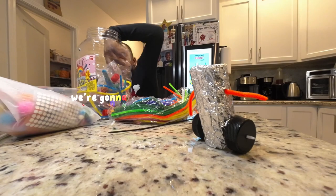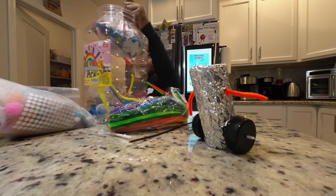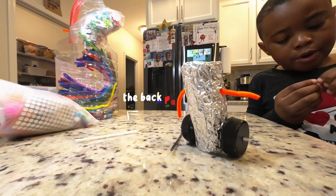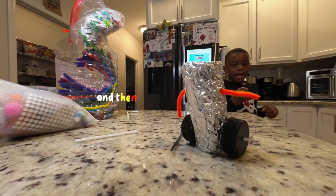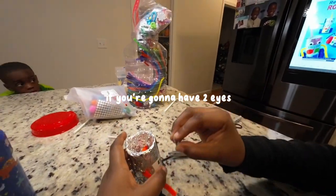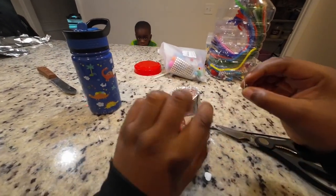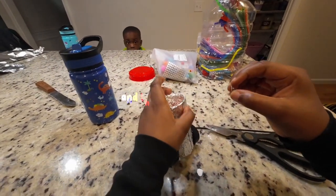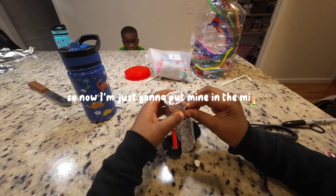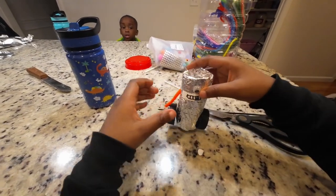Now we're going to add the googly eye. You can add two, three, or four. Now you're going to rip the back part of the eye. If you're going to add one eye, put it in the middle. If you're going to add two eyes, put one on the other side. If you're going to add three, put one right here, one in the middle, and one right here. So now you're just going to put mine in the middle since mine has one eye.